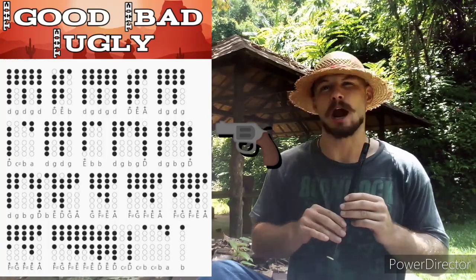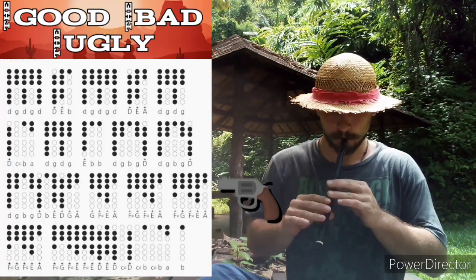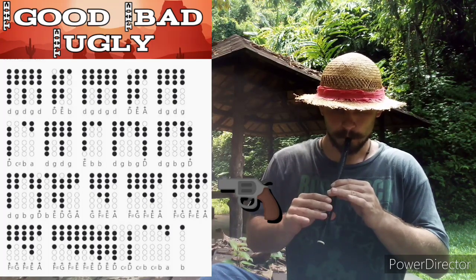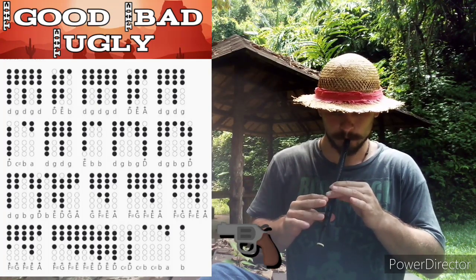Ho ha hey ho, ho ho ha hey ho. Oh, oh, oh oh oh oh oh.